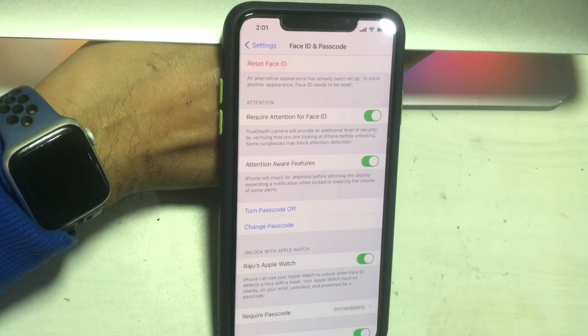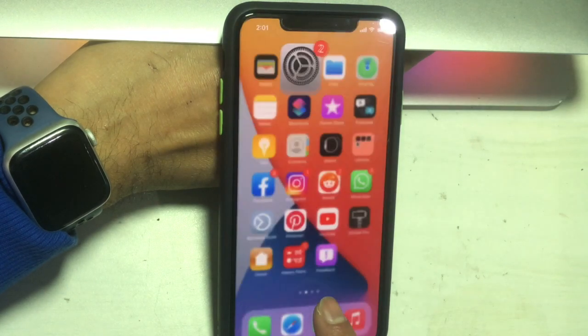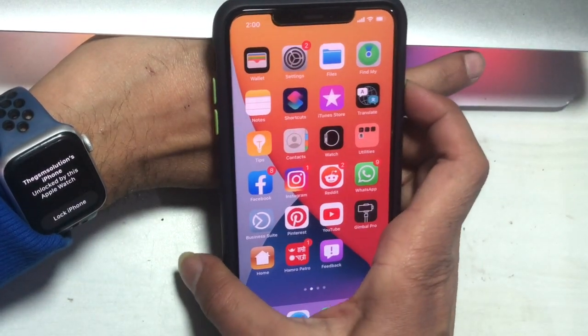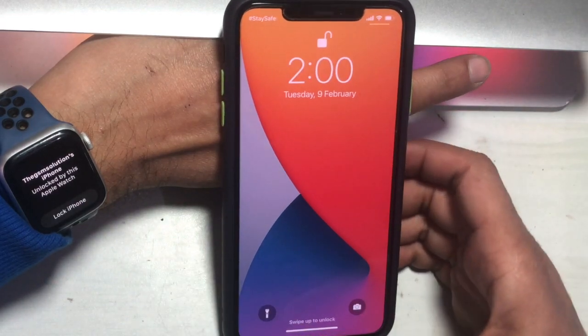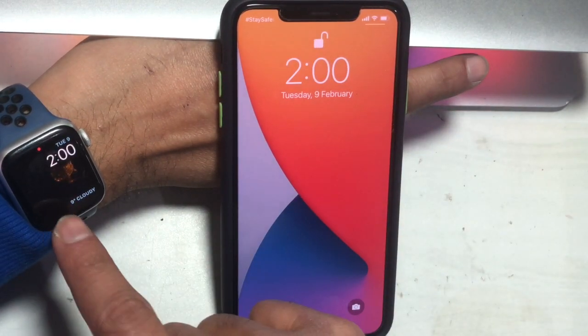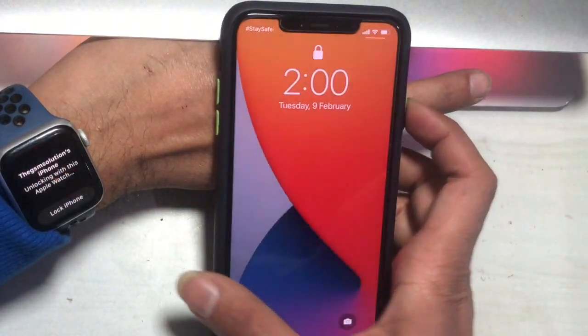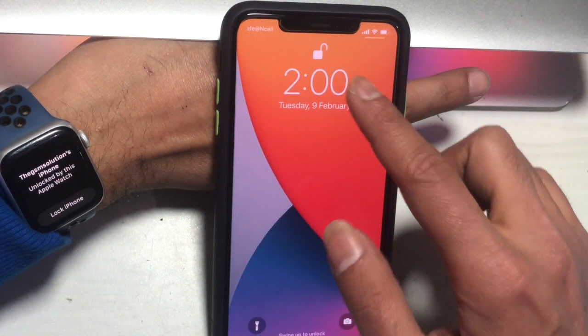Here you can see the message that this iPhone was unlocked by this Apple Watch, and the iPhone is unlocked. There is also a button you can tap to relock your phone in the unlikely event that it has unlocked accidentally.